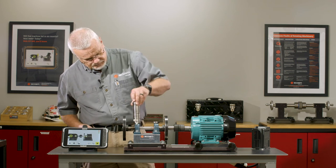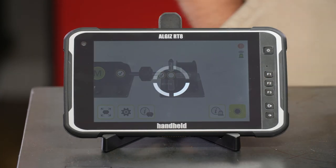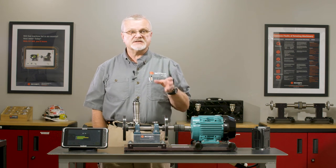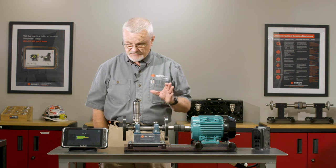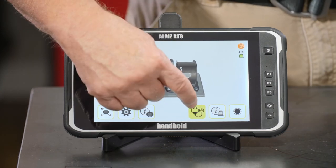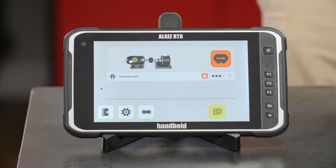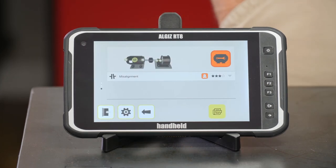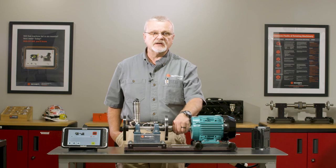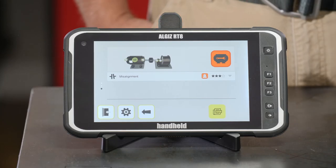We'll move over to the outboard end, carefully mount the sensor, tell it the placement, and collect the data. As soon as data collection is finished we can shut the machine down and get an instant on-site diagnosis. While it's coasting down I'll touch the diagnosis key — Acurex is going to look through the data and tell us what's wrong. It tells us we have a misalignment problem, which I knew because I misaligned it on purpose to generate an alarm.